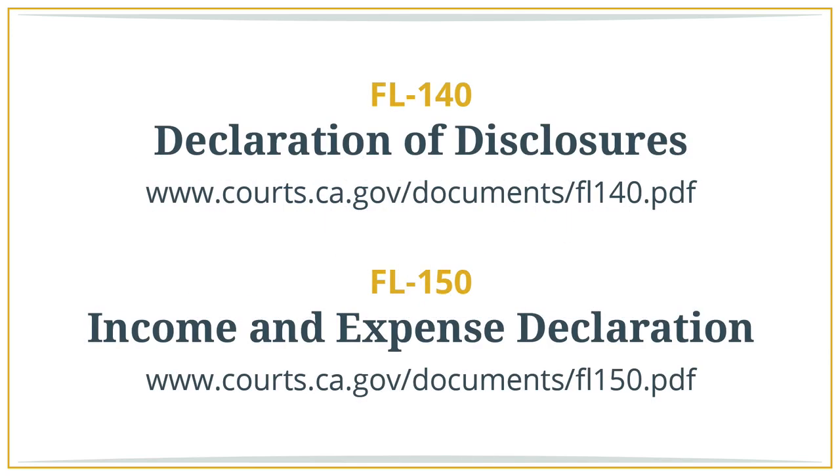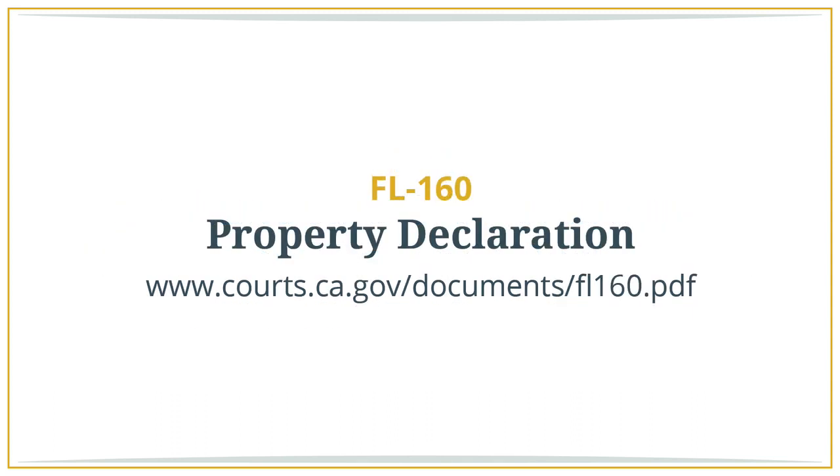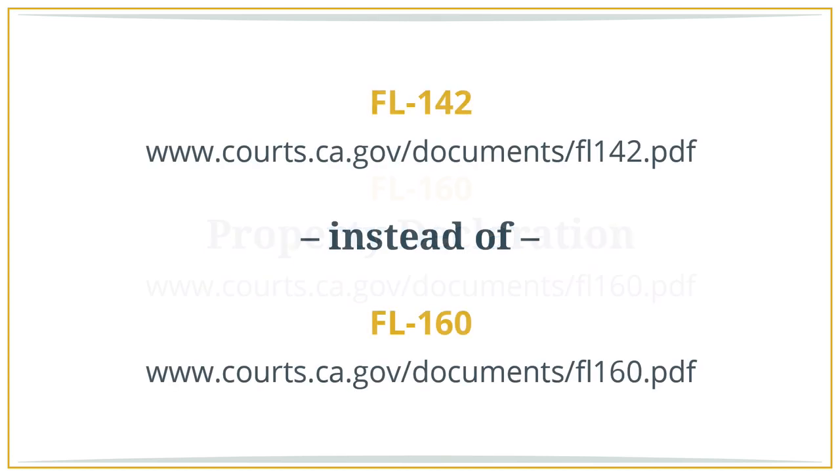The required disclosure forms are: FL 140, Declaration of Disclosures; FL 150, Income and Expense Declaration; FL 141, Declaration Regarding Service of Declaration of Disclosure and Income and Expense Declaration; and FL 160, Property Declaration — times two, since you need one for separate property and one for community property. If your spouse will be filing a response or will not file a response but will sign and notarize a divorce agreement, you can prepare the FL 142, Schedule of Assets and Debts, instead of the two FL 160s. Note that the FL 142 does not get filed.